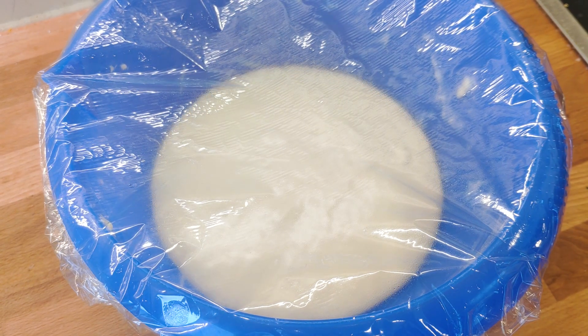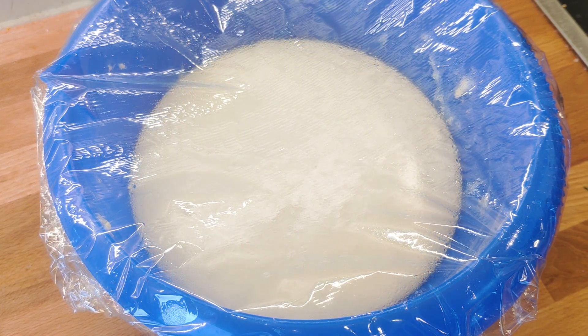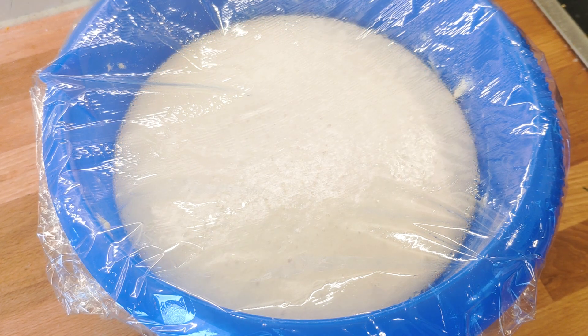The dough now needs to rise for about 2 hours in a moderately warm place. You'll see that it expands massively, which is exactly what we want to get super fluffy English muffins.